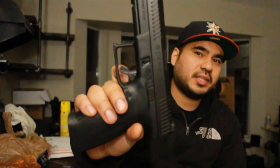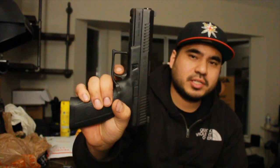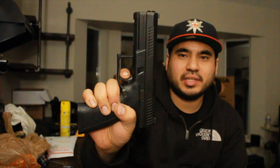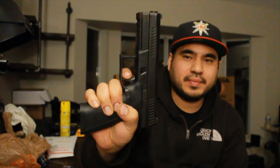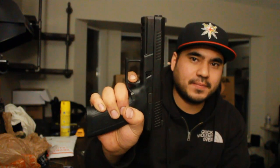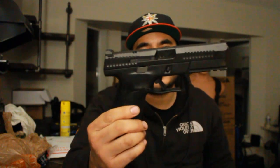So let's talk about the trigger. First off, awesome — just like the original P10C. There's the take-up, the wall, the break, that reset: nice, crisp, audible, tactile, you can feel it. And again, that take-up, that short, short reset. Staying in line with the original P10C lineup, the ergonomics, the front serrations, the rear serrations, ambidextrous slide stop — all of that stuff stays the same, which are all great features that I like.